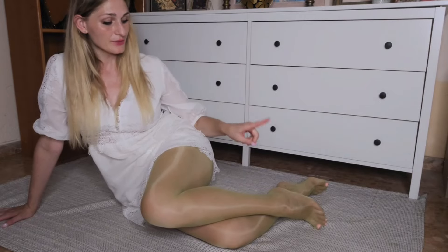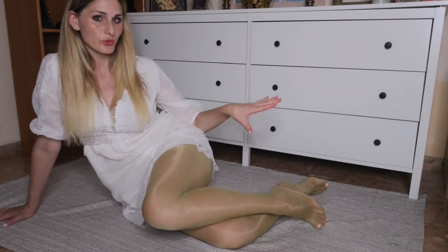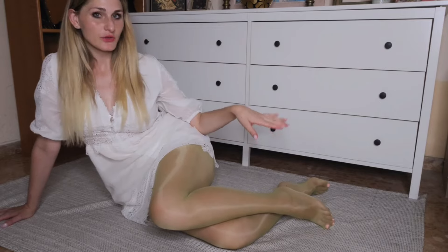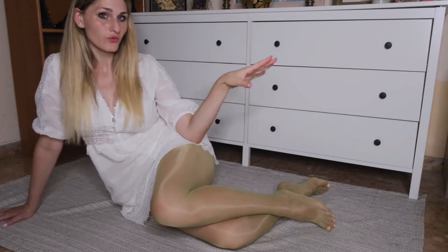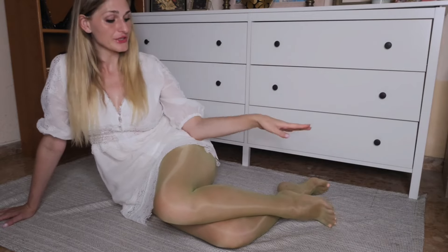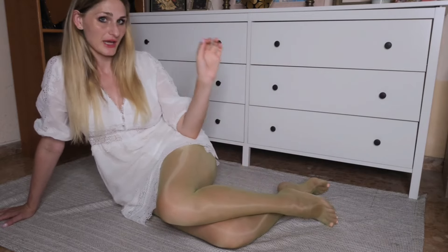Although they are lime green, once you put them on they will give your legs this smooth and silky finish without looking too opaque. The sheerness is ideal for warmer weather or for occasions when you wish your legs and their definition to be just a little bit more enhanced.